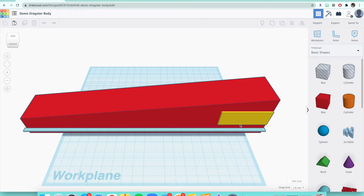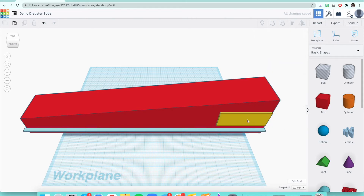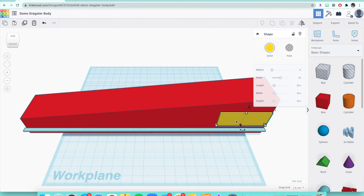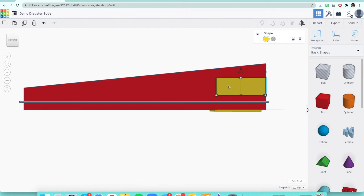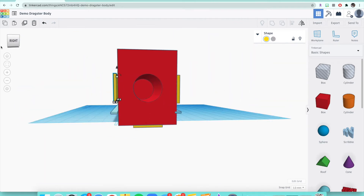The first thing is the CO2 cartridge spot — that metal container I was telling you about. That's the yellow rectangular piece you see here. We cannot cut into the CO2 cartridge spot. That's why I had it on your brainstorming sketches — if we cut into this yellow spot, the car won't be able to move. There is one on every single side of this car.